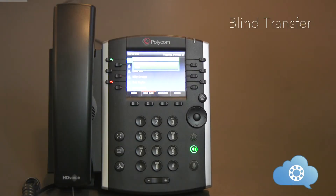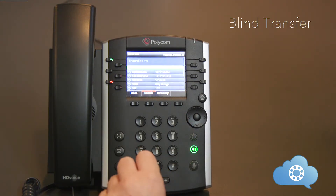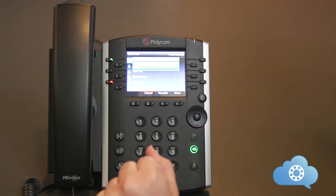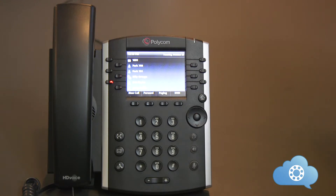The blind transfer will send a call directly to a person without announcing the call. With an active phone call, hit the transfer soft key or the transfer key on your phone. Dial the person that you want to transfer the call to and hit send. To complete the transfer, hit the transfer soft key or the hard key a second time. This will send the call directly to the attended person.